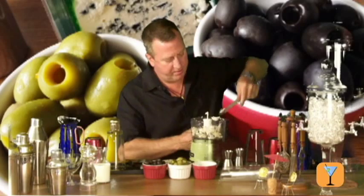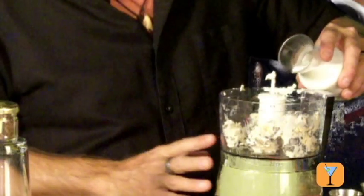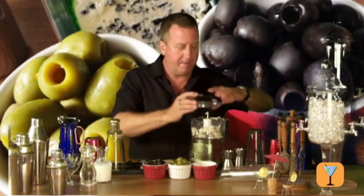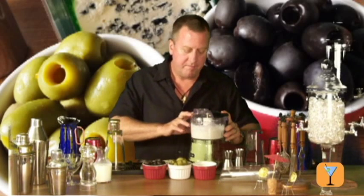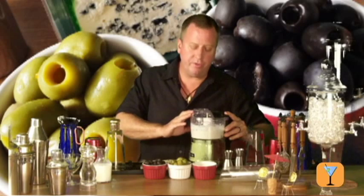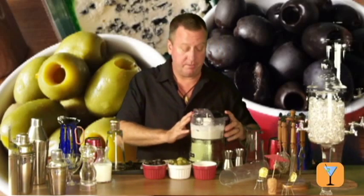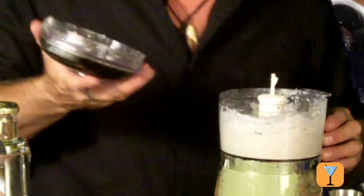Now I'm going to add just a touch of cream. You want to be careful because if you make this too loose, it's really not very good. Now I'm going to whip this up. It's getting a nice consistency already. You want to make sure that you whip this long enough so that all the clumps are gone and it will pass through the pastry bags. Perfect.